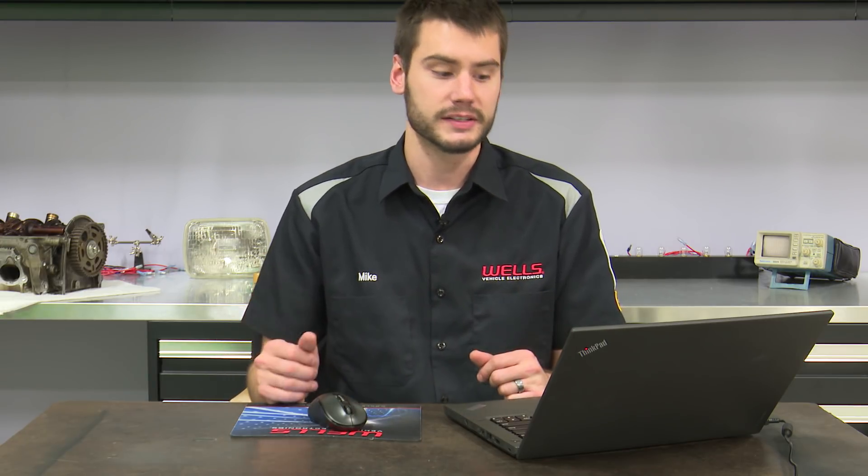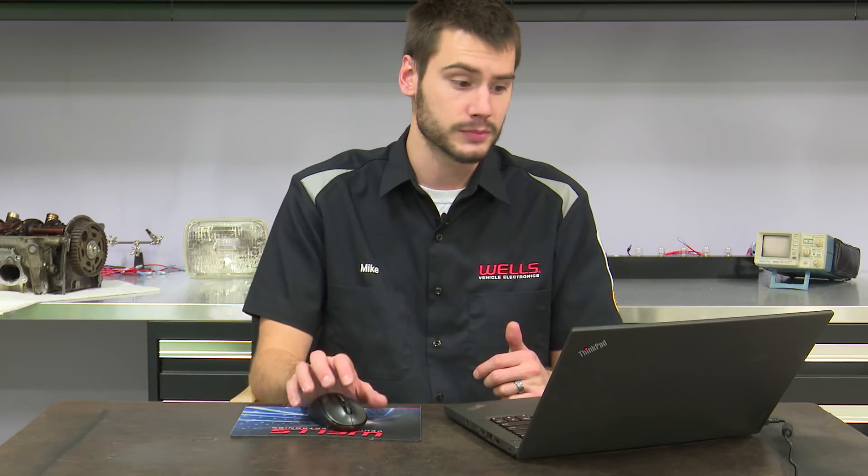Hey, welcome everybody into the Wells Tech Garage for this month's episode of Tech Connect. We're going to go over some stuff from the last class, which was the lesser-known EVAP systems. We covered things like the DMTL system found on BMWs and a lot of European models, went into some older bypass split purge seal systems on older Asian vehicles, went into Subaru, Volkswagen — kind of covered a little bit of everything we hadn't covered up to this point.